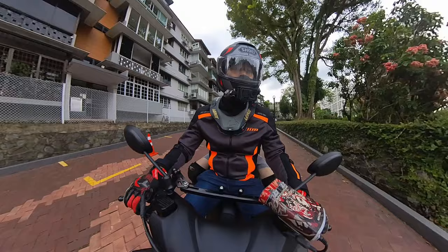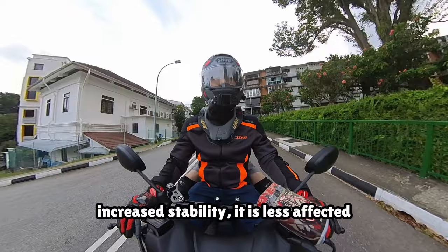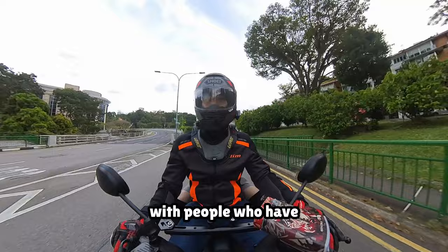Pillioning with the Tri-City is generally a pleasant experience. Because of its increased stability, it is less affected by the sways of my pillion and provides more confidence when riding with someone else, especially with people who have never ridden a bike before. The pillion seat itself is really wide, and with the stronger suspension in the 2023 model, it provides a pretty comfortable experience.